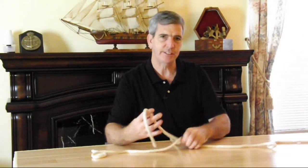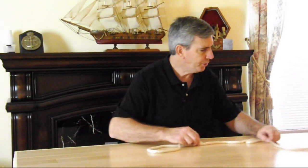By having 12-foot and 16-foot lengths instead of 50 or 100-foot lengths, it makes it manageable. Let me show you another knot that's handy.